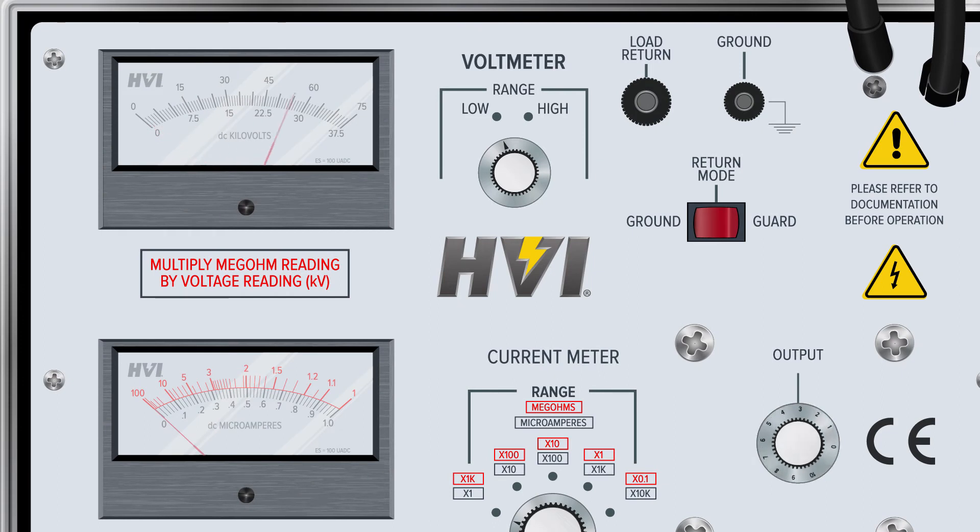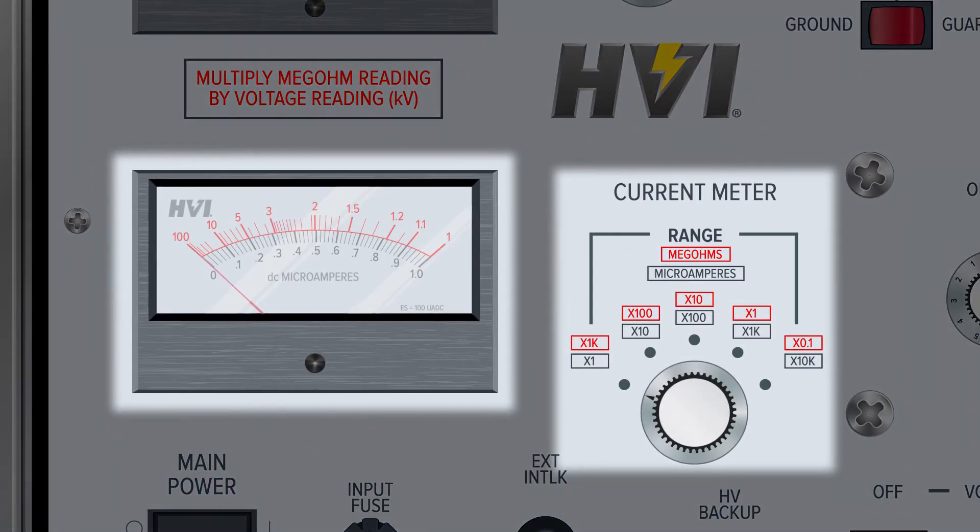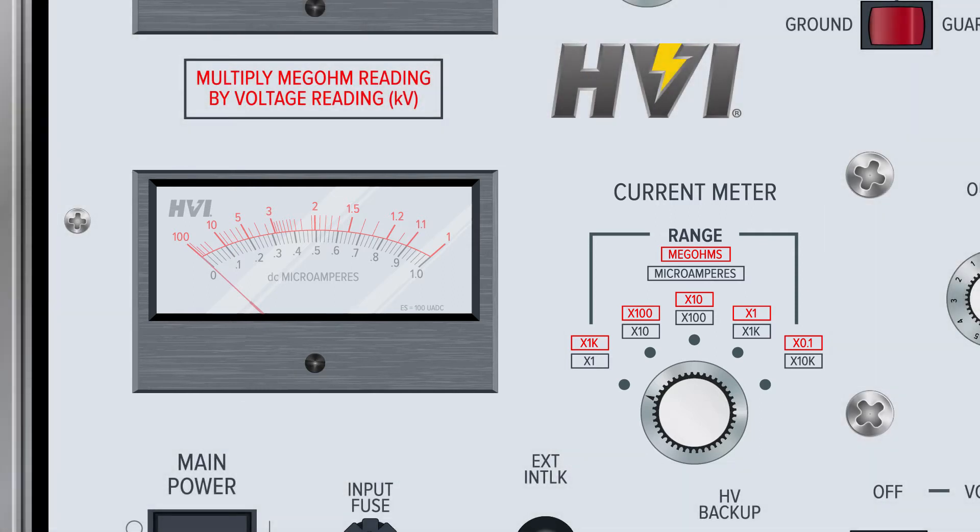When the switch is set to the low range, from zero to half the maximum range, the voltage is read from the bottom scale. When the switch is set to the high range, for voltages from half to maximum range, the voltage is read from the top scale. The current meter has five display ranges, which are controlled by the current meter range switch directly to the meter's right. The current meter displays values between zero and one, and the current level is read from the bottom scale on the meter by which range the switch is set to.